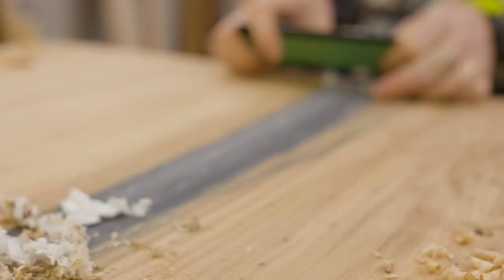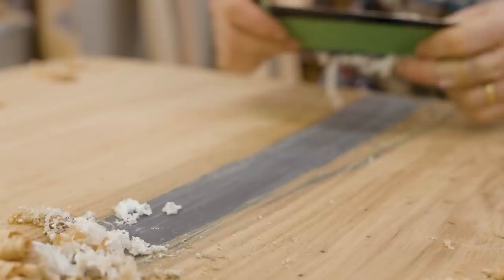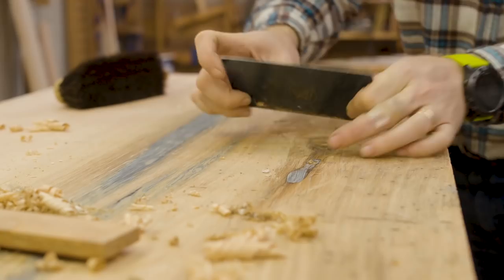I hit this whole thing with the card scraper, get it down nice and smooth, and we're basically ready for the next step. Next time we get together, we're actually going to start working on the base and structure. We have some lamination to come through in the future, as well as a lot of joinery. It'll be a little bit more simple than the table base, but I think it will fit this slab really well. Happy curls.